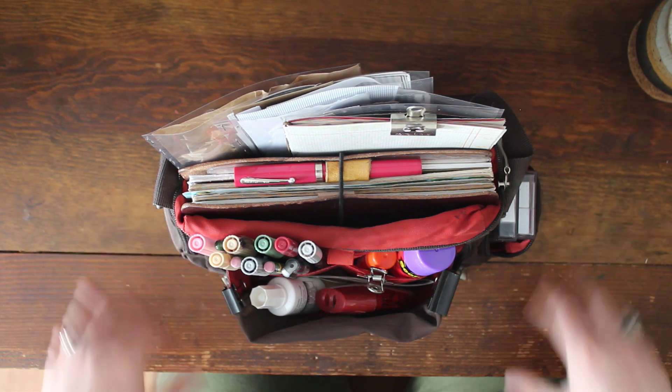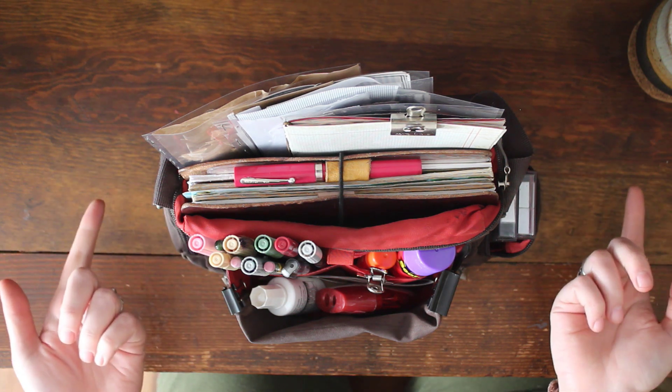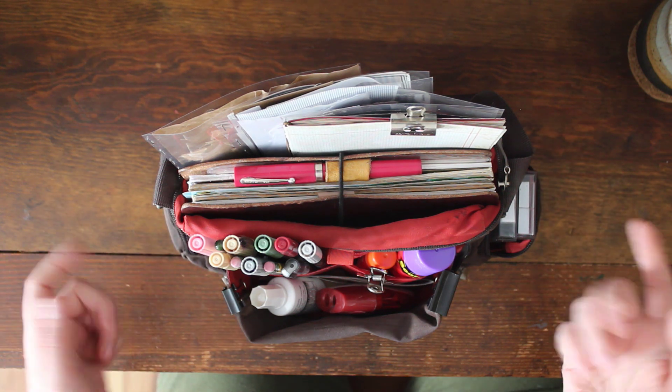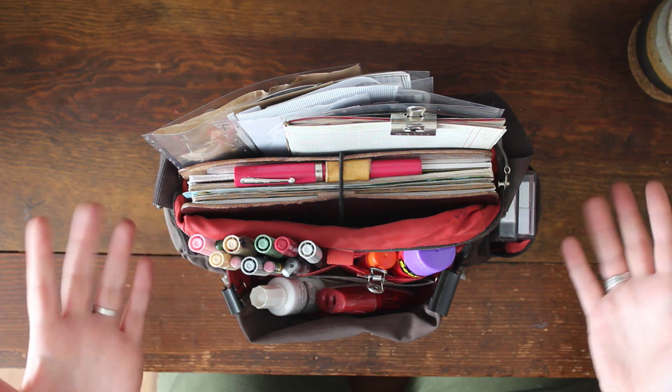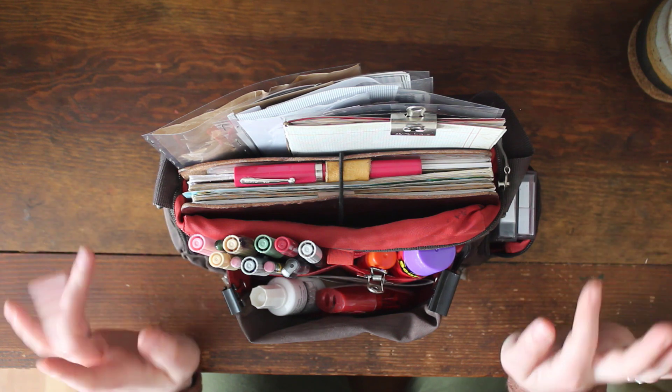Most frequently when I'm doing my planning I'm here at my desk, so when I'm working at my desk I need to have a place to store my inks, my fountain pens, cutting mats, extra clips, and all sorts of other stuff. So let me show you my desk setup.